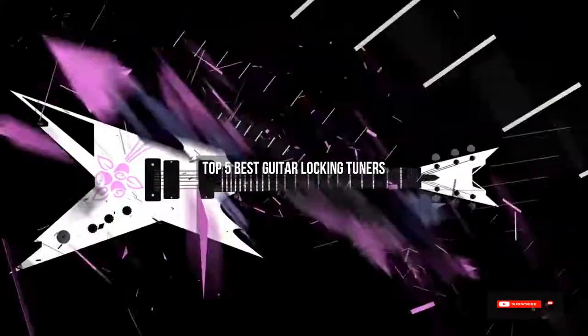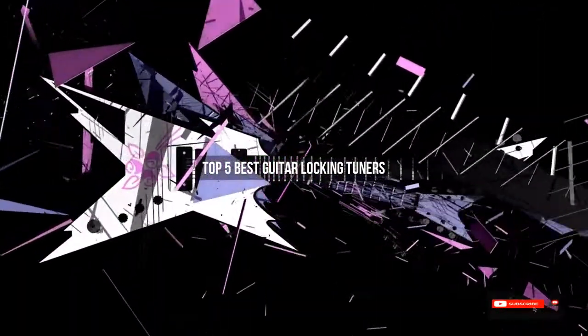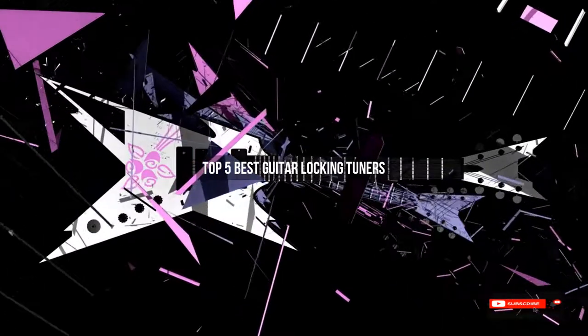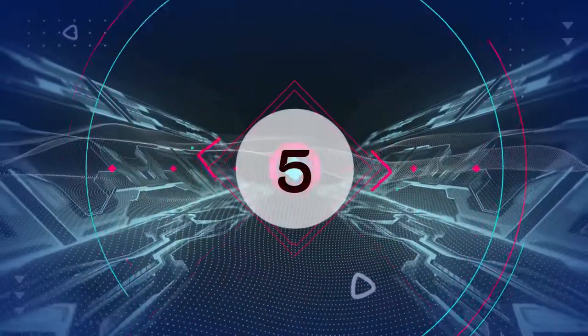Are you looking for the best guitar locking tuners? We will review some guitar locking tuners based on thousands of user ratings. Hopefully our top five best guitar locking tuners will be good for you.